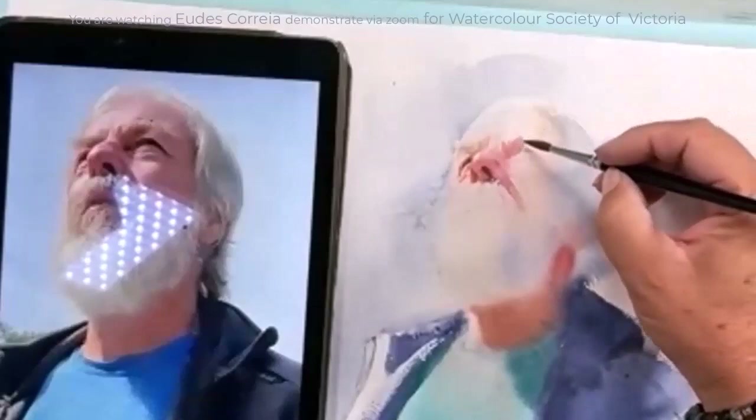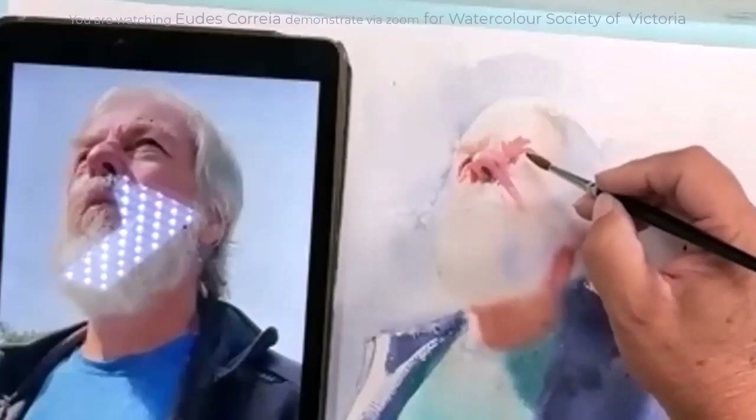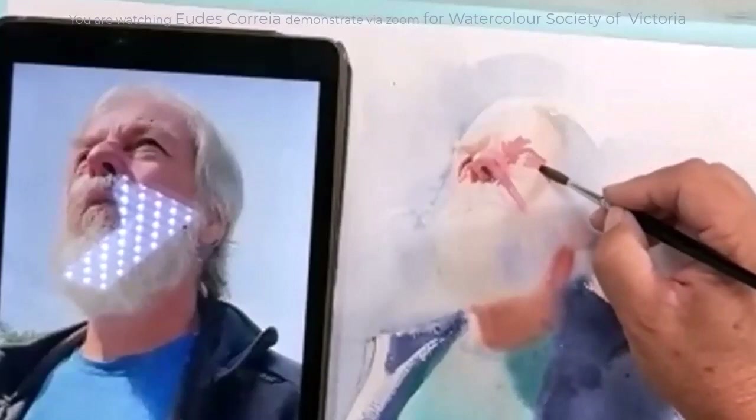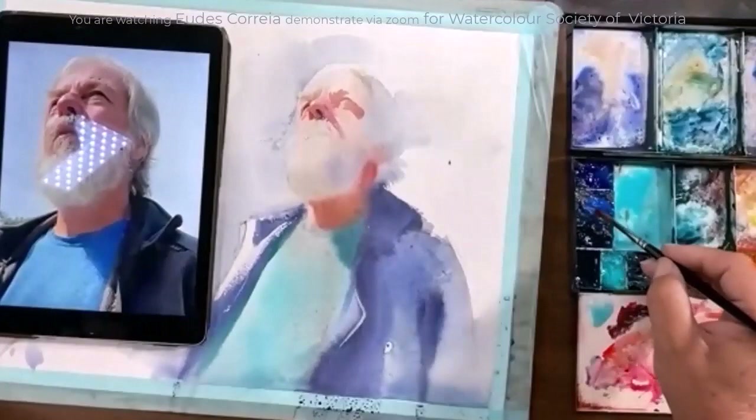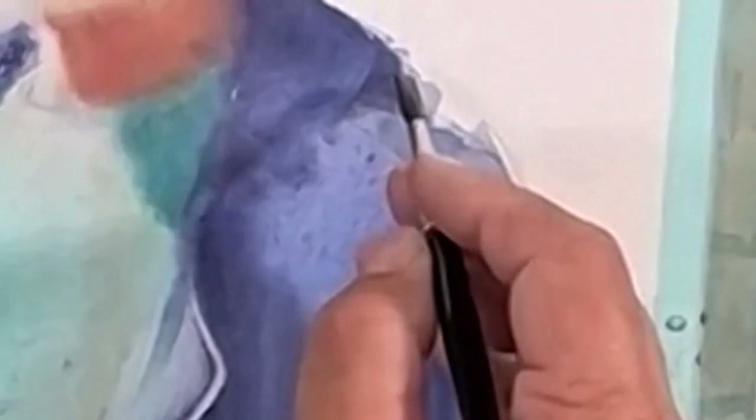When it came to the detail on the face, there was no carefree abandon here. The marks were considered and sensitive, and he was always conscious of the edge. He built in variety along the way, adding a little more red, or blue, or orange to ensure it wasn't a bland wash of colour.